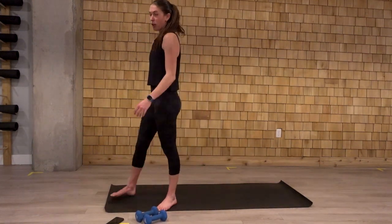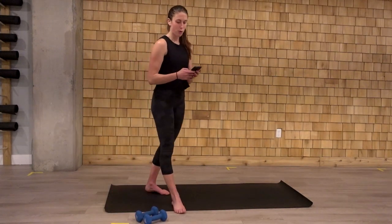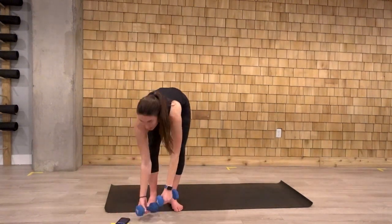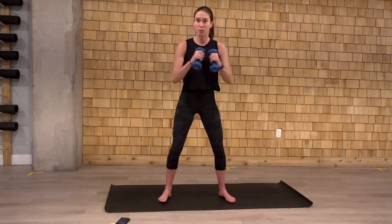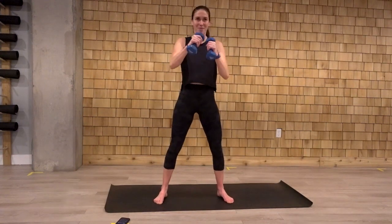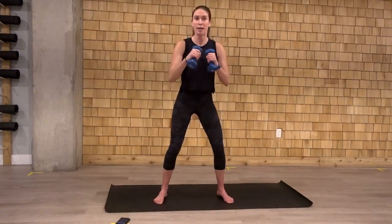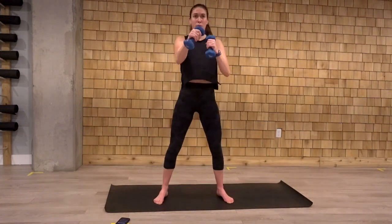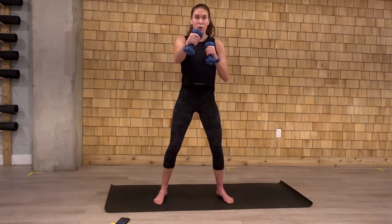We're going to get started right away with our squat two punch. We'll get that heart rate up nice and quick. Three rounds, 30 seconds a piece. In three, two, let's go. Squat two punch at the top. Try and elevate that heart rate here. This is low impact cardio. Two quick little pops at the top. Extending those arms at the top. Alternate what arm goes first. Ten seconds. Good job. Two. And one.